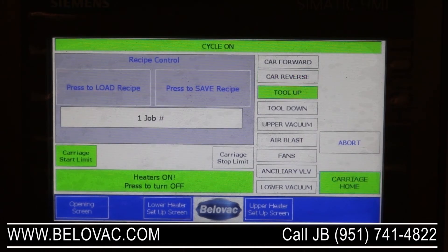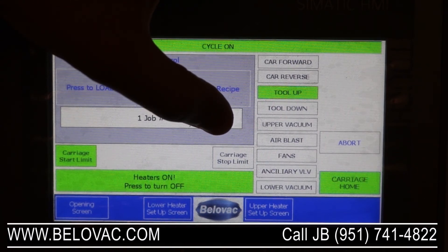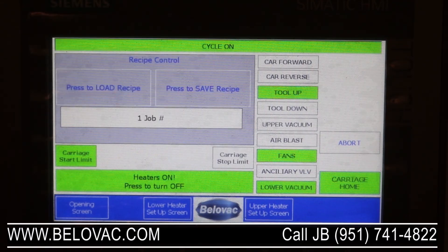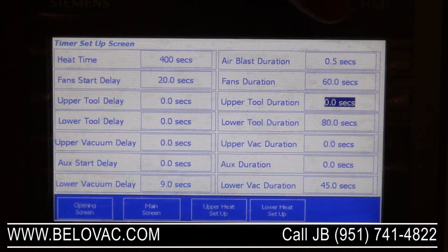You'll see carriage reverse. The lower tool moving up is represented here. Then we have our lower vacuum turn on, then our fans turn on. Once the lower vacuum has completely expired, the air blast will activate, which will inject a small amount of air into the mold to help with release. The rest of these functions we're not using right now, but they'd all work the same. You can control the air blast — if you don't want to use it, set it to zero. Standardly you'd have it set for about half a second, maybe a little longer depending on what it is.